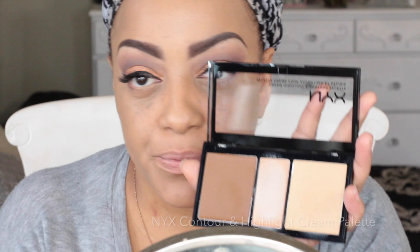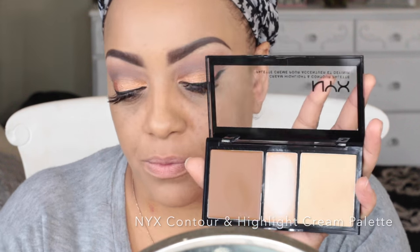This is my new favorite foundation by Too Faced — it's called Born This Way Foundation in the color Honey. I wasn't going to buy it because it's $39, but I decided to try it. It's medium to full coverage, and this one layer is more than enough. It lasts for hours and it's water-based, which is great for my skin since I can get oily. It's always best to use a water-based primer and a water-based foundation together, because mixing oil-based and water-based products causes separation.